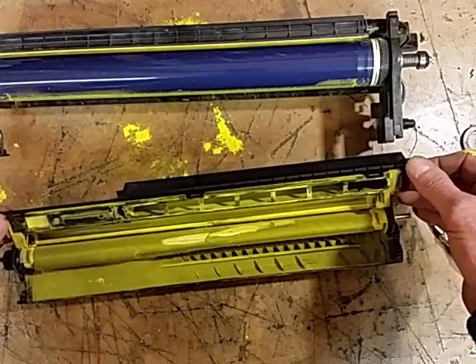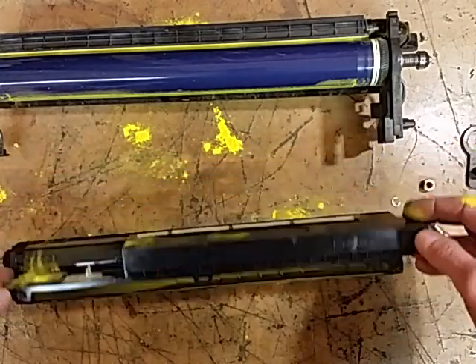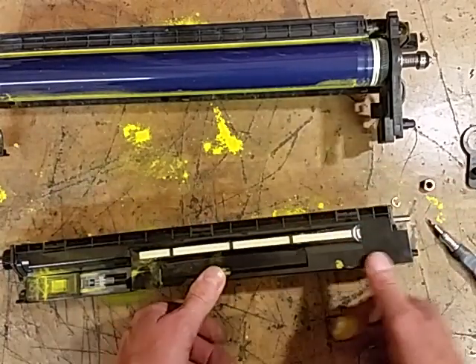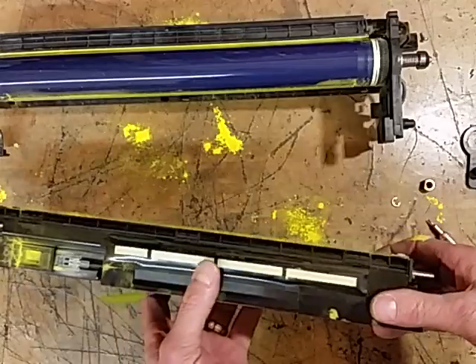Then grab your new bag and evenly distribute it across from one side to the other, and just move it around in there. Once you've got your new developer in there, put your cover back on and snap it down.